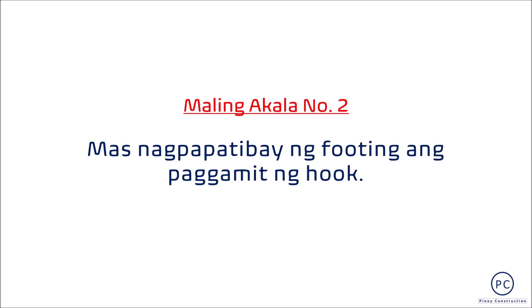Ang paggamit ng hook ay hindi nagpapatibay ng footing. Ang paggamit ng either straight or hook ay only for the purpose of rebar anchorage at hindi upang magpatibay sa footing.